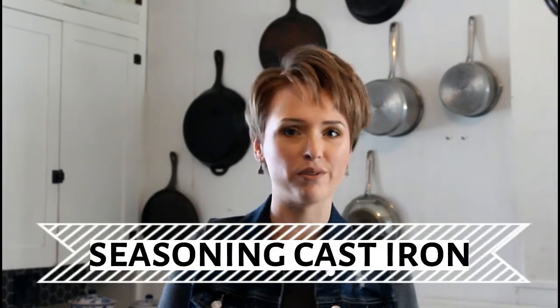Good morning. Welcome back to my channel, Farmhouse on the Ranch. Today we're going to talk about cast iron, which is a wonderful addition to your kitchen, but it can be a little tricky.